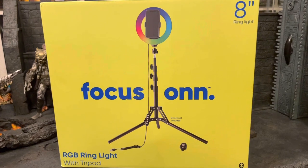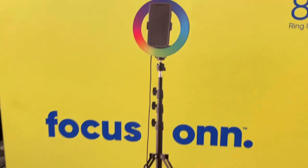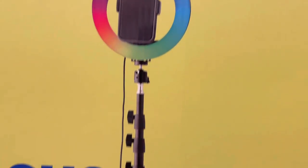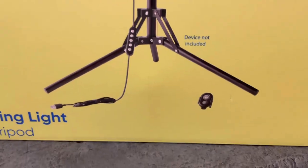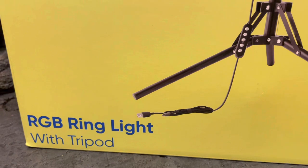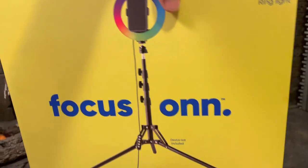It's only $20, so it's a pretty good deal. I'm going to be using this for the channel — it has light-up features and a tripod that you can extend pretty tall. It has a little remote so you can adjust it, and it looks like it's USB so it plugs into one of the outlets. It's an 8-inch ring light.